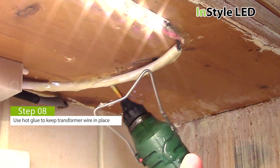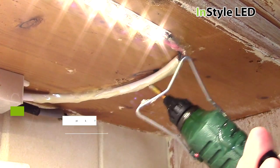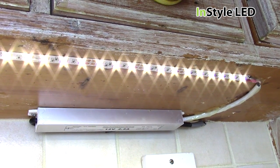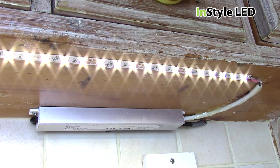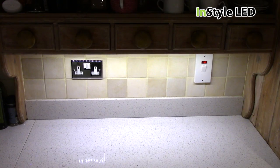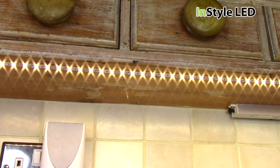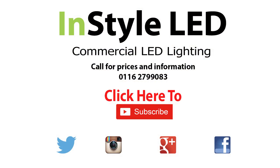Apply hot glue to keep the cable in place and hidden. And here is the finished result. It is advised to have the LED tape close to the front for best results. Please subscribe for weekly videos on LED installations, wiring, controllers, and more.